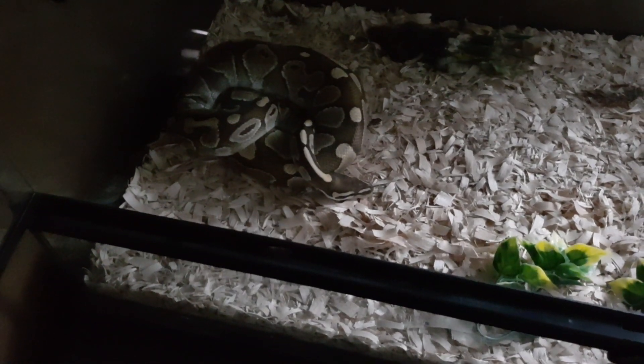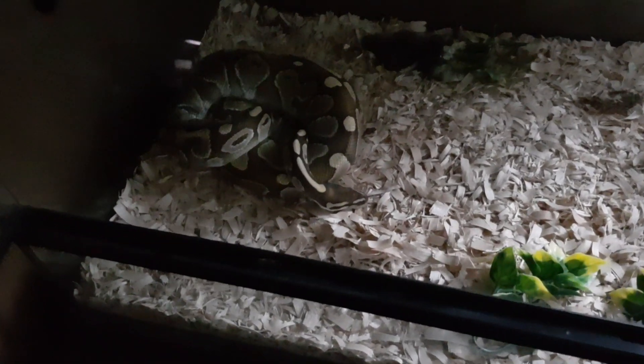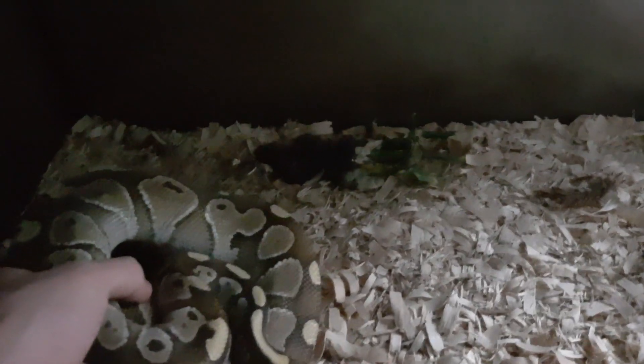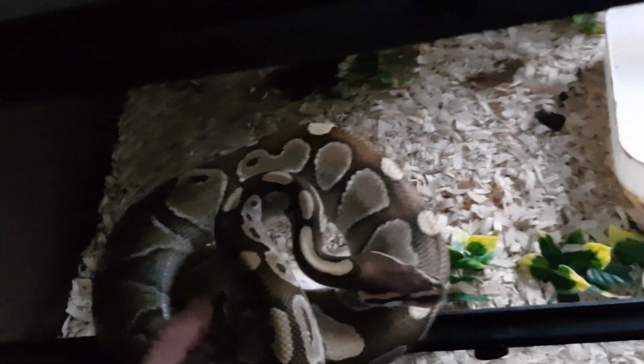Hey, I was taking the snakes out today, so I was going to go through each one of them one by one and just take them out and show you guys a little bit of what I've been doing. I'm cleaning her cage because she just left me a nice gnarly poop over there. But this is my lesser ball python.